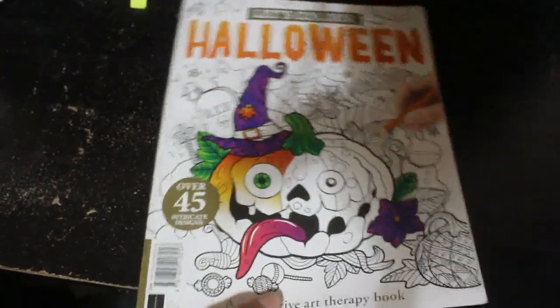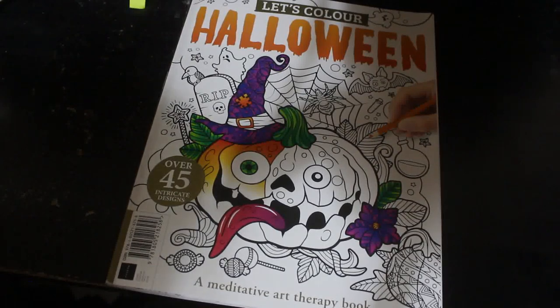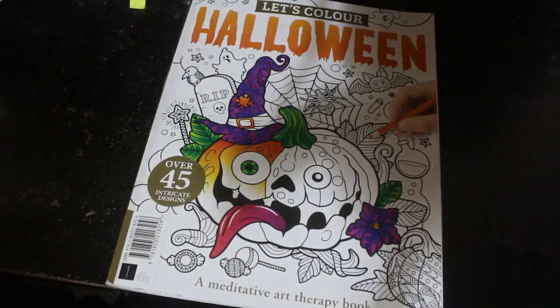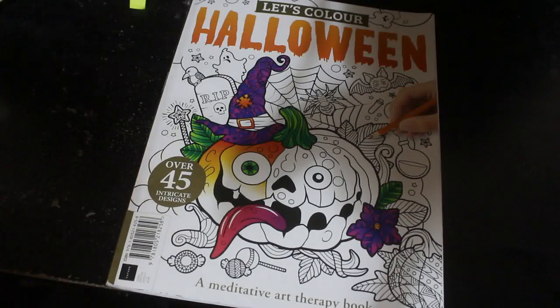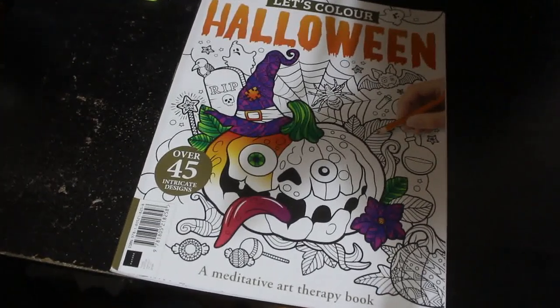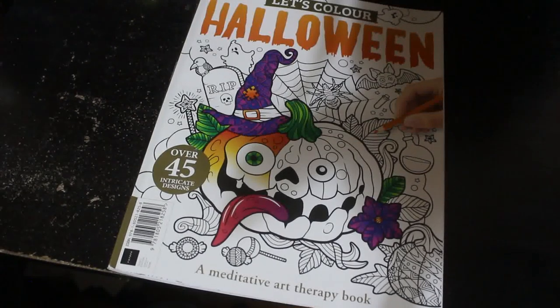And that is the last one, so that is a flip-through of the Let's Colour Halloween colouring book. This is available — I got mine in WH Smith; I haven't seen it anywhere else. Check out your local WH Smith if you're in the UK. If you're anywhere else, just Google it and see if they can ship it to your country. Hope you've enjoyed this flip-through — I'll sort out the lighting for the next video, and I'll see you soon. Bye!